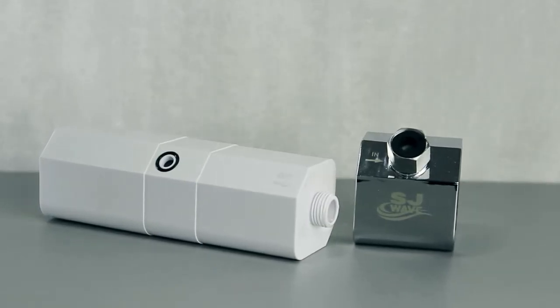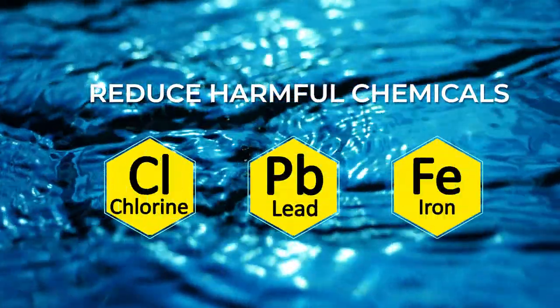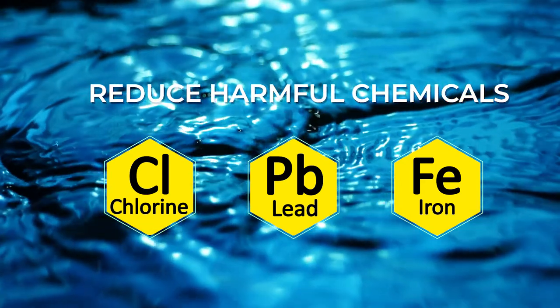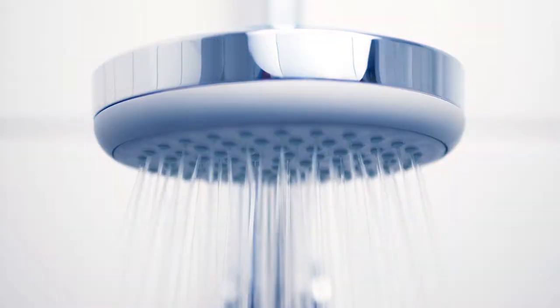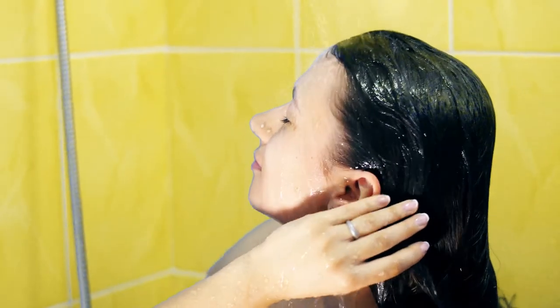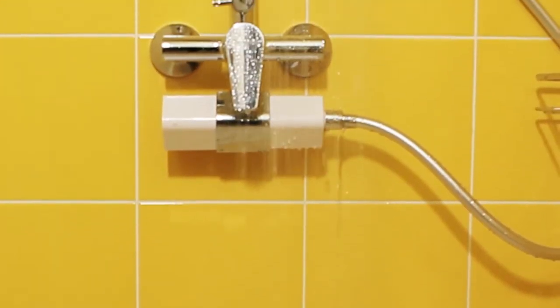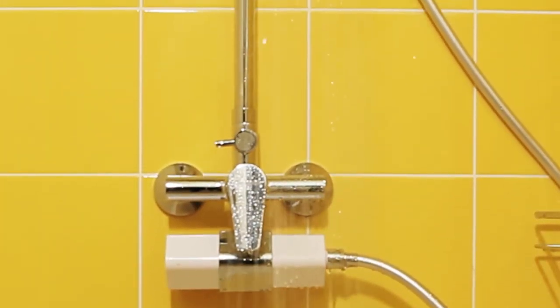Constructed with a unique and simple design, it allows reduced harmful chemicals — chlorine, lead, iron, and other harsh chemicals. Hard water is no longer a problem with SJ Wave filter. You will get enhanced pH balance and rejuvenating water, which brings a healthy change to your skin and hair.